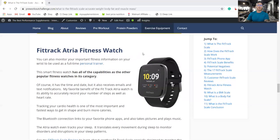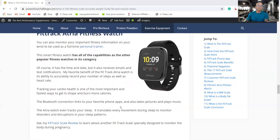This is the FitTrack Atria Fitness Watch, which is their version of a fitness watch. It does everything the other fitness watches do — it has all the standard capabilities including time and date, email and text notifications, and the ability to accurately record steps and heart rate, which are very important features not all trackers offer. The Bluetooth connection links with your favorite phone apps, and it can also take pictures and play music.